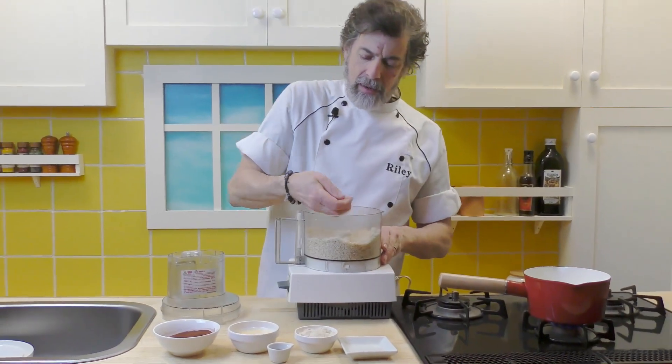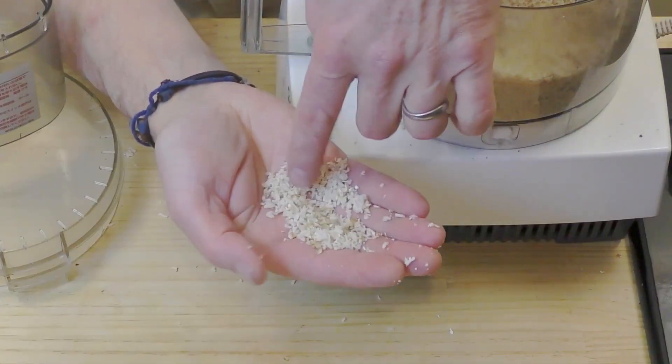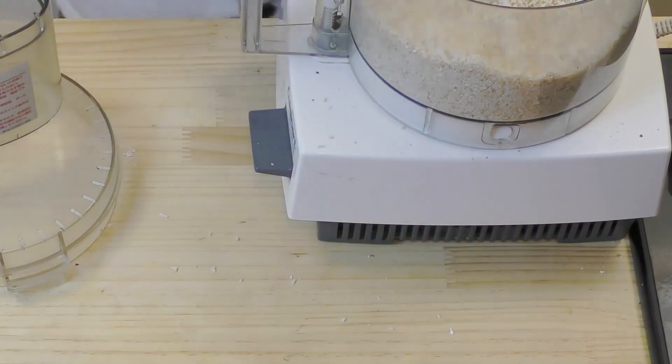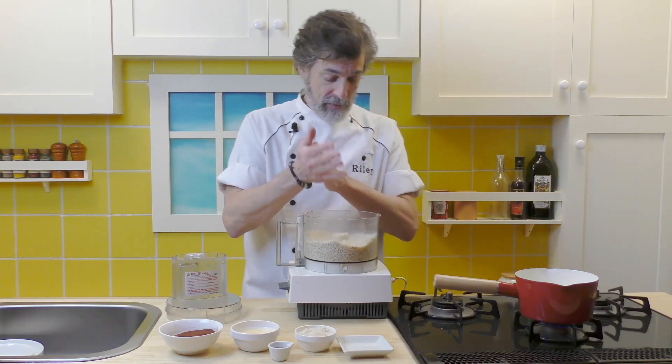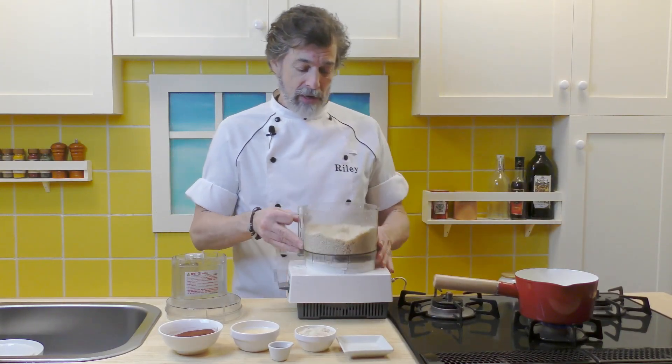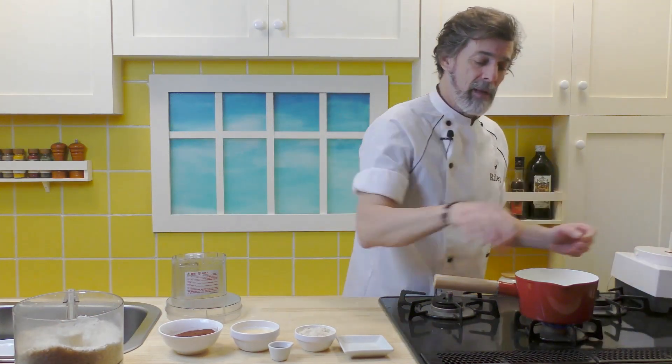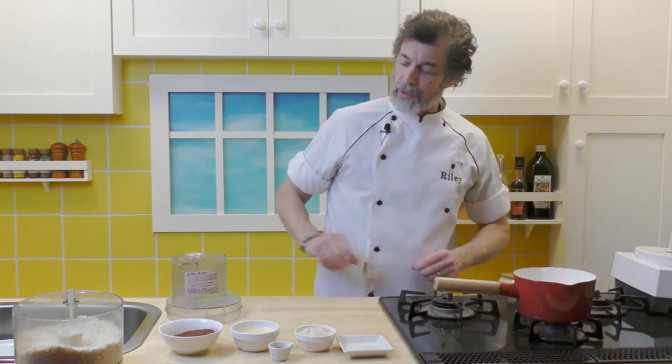All right, look at that — that's about right. You just want it like this, just little pieces, little shreds of coconut in there. That is perfect. We'll bring that off and set the machine to one side. The butter is melting — perfect.